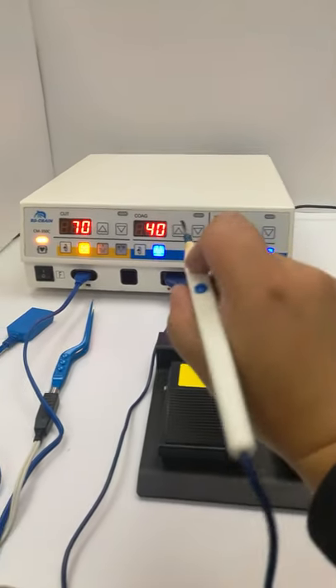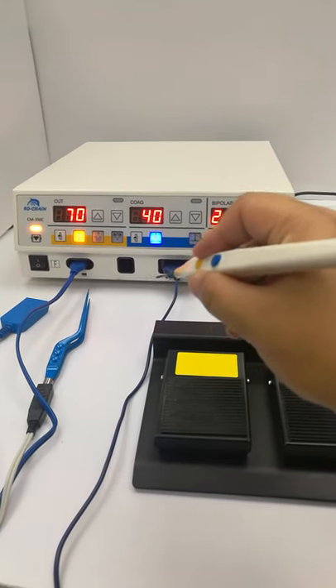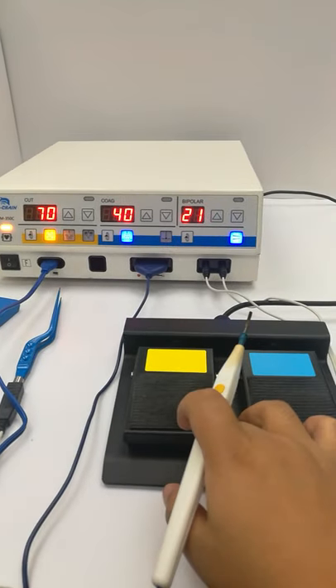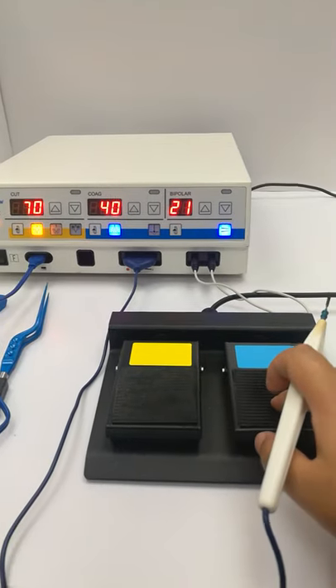You can see that this is the yellow button — it's cutting — and the blue one is coagulation, just like the foot pedal: yellow part and blue part.